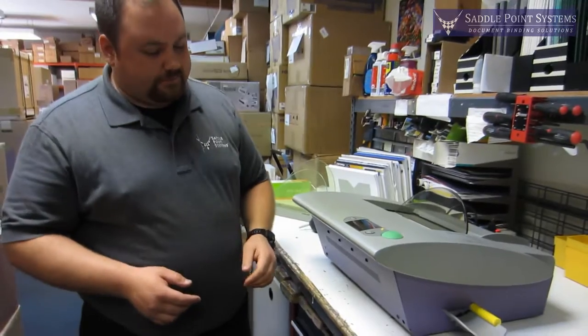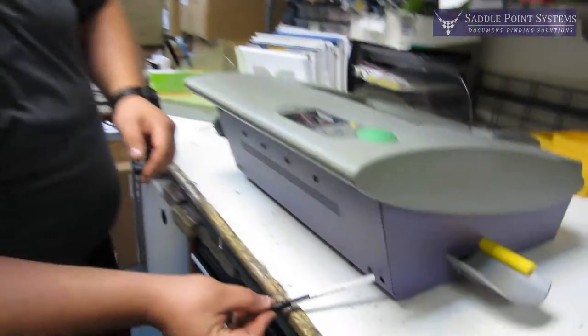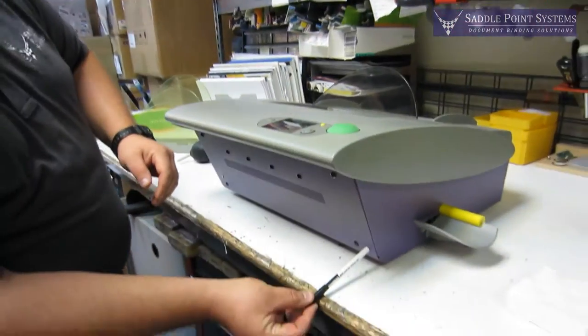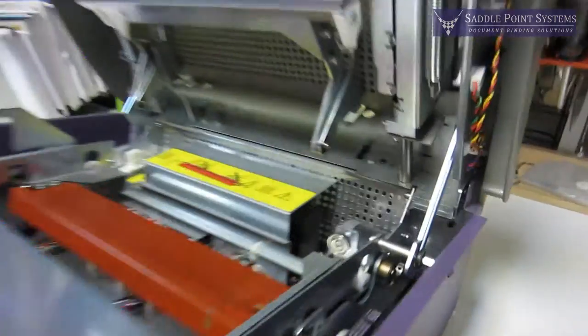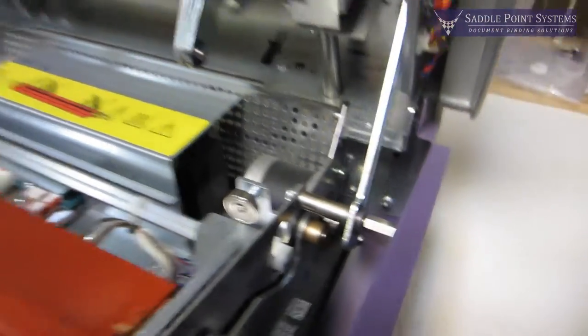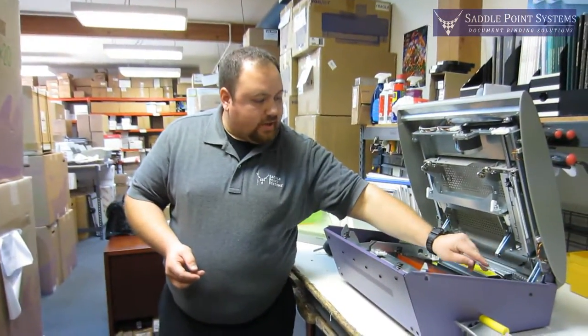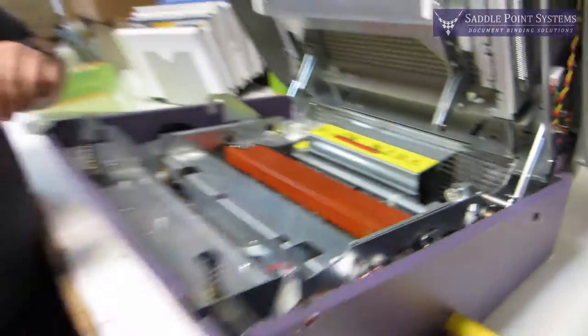In order to open the machine, you just take the back side of a pen or a pencil and stick it through this hole here in the bottom right front of the machine, push that in, the lid pops up — lift the lid up and now we've got access to the inside of the machine. This is a metal latch here, so there's no risk of anything falling down; it's up and secure.